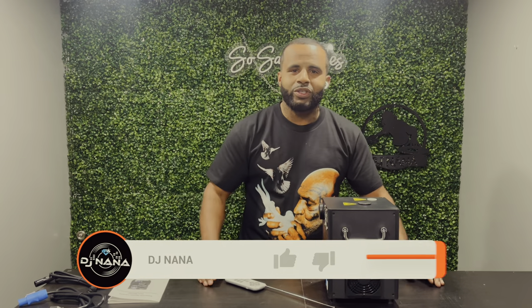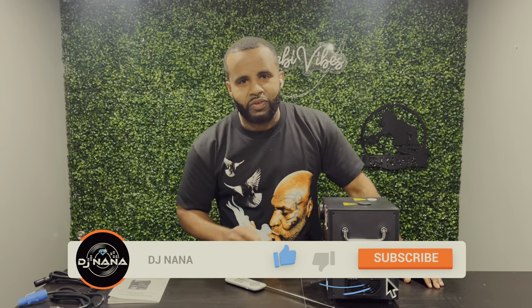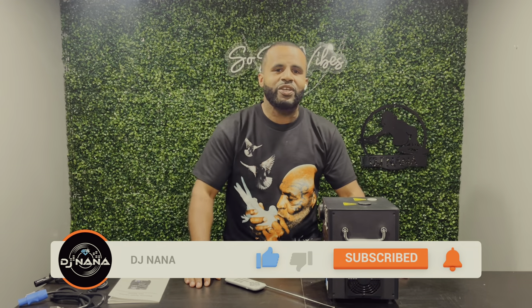This is a great upsell for your clients. But most importantly, before you upsell this to your clients, contact your venue and make sure it can be used. Once again, DJ Nana — hope you enjoy the tutorial. There's more to come. Don't forget to like, share, and subscribe. Thank you.